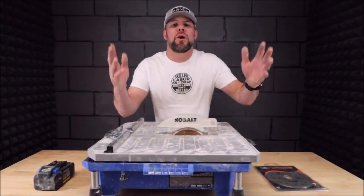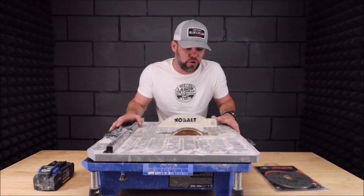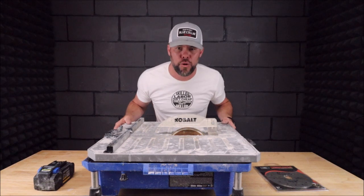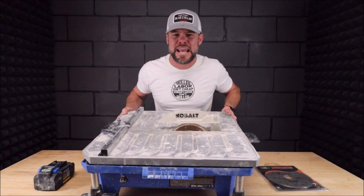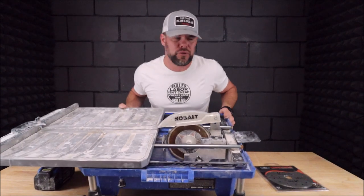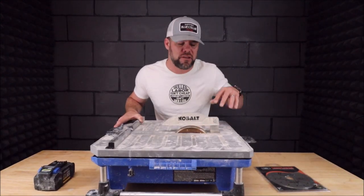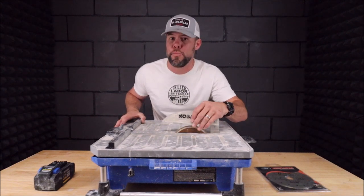What's up everybody, welcome back to the channel, welcome back to another Tile Tool Tuesday. In this quick episode, by popular demand, a lot of people have been requesting me to do a follow-up video on the Cobalt cordless seven-inch tabletop tile saw. As you can see, this tile saw has gotten a lot of use — we have remodeled over six bathrooms with this, six showers and six bathroom floors. A lot of you guys have been asking how is this holding up, is it worth the money, is Cobalt a decent brand for a tile saw?